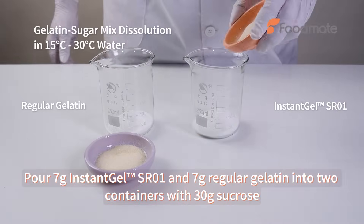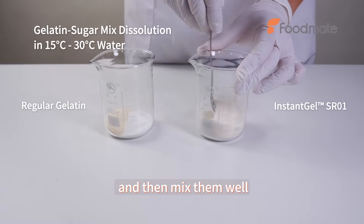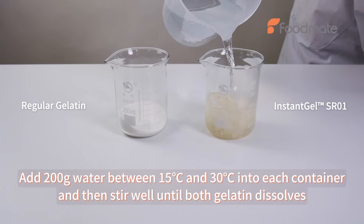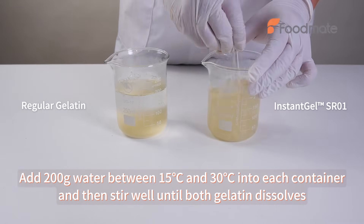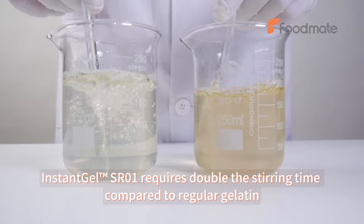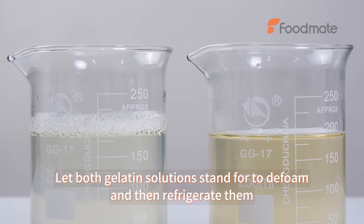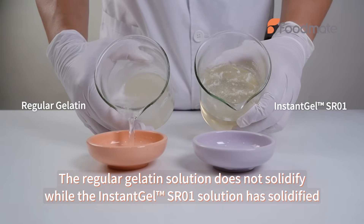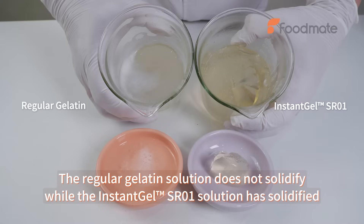Pour Instant Gel SR0E and regular gelatin into two containers with sucrose and mix them well. Add water and stir until both gelatins dissolve. Let the gelatin solutions stand to defoam, then refrigerate. The regular gelatin solution does not solidify, while the Instant Gel SR0E solution has solidified.